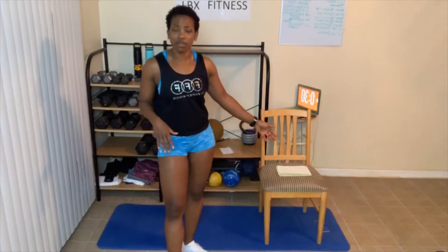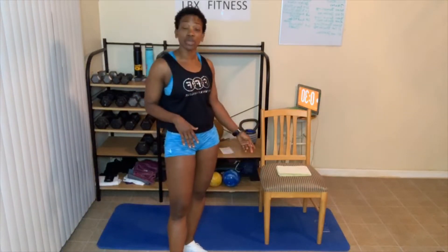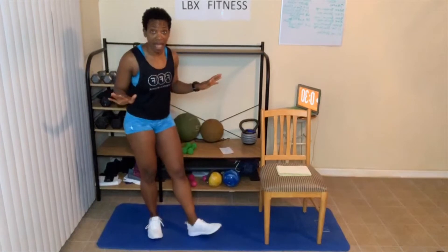Grab your chair for the modified versions of the exercises. Let's talk about the rules. Rule number one: always give 100%. My 100% and your 100% don't look anything alike, and that is perfectly okay. Number two: always do your best, which means use correct form. And number three: take as many breaks as you need to get the job done, then just jump back in wherever I'm at.